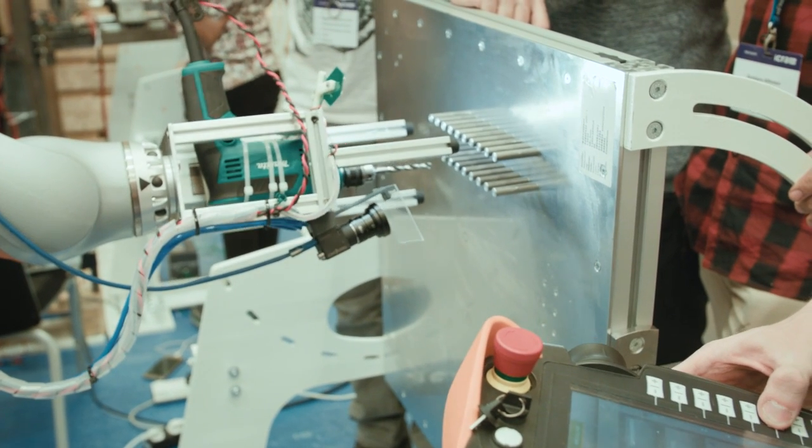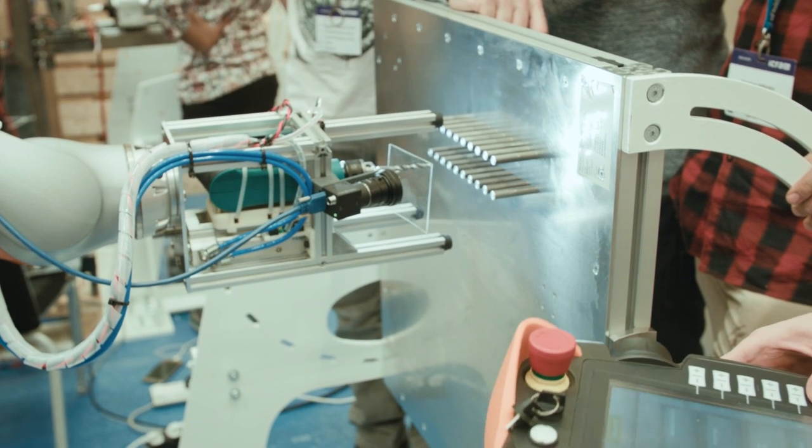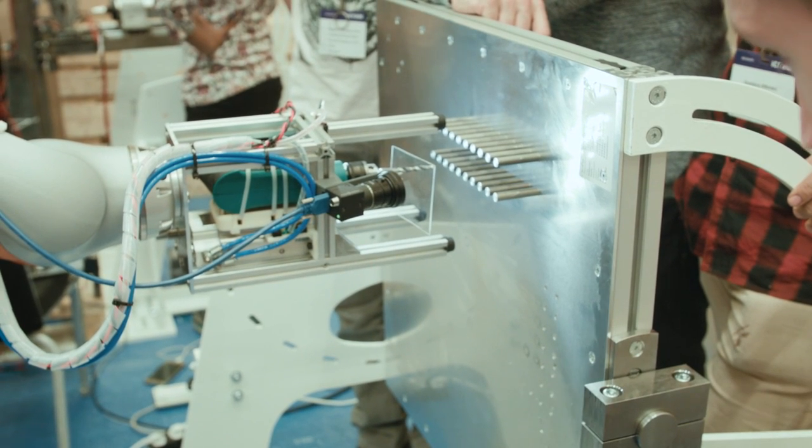For one, we can measure — the robot can sense when it is in contact with something, when it hits something, or when it collides with a human, God forbid.